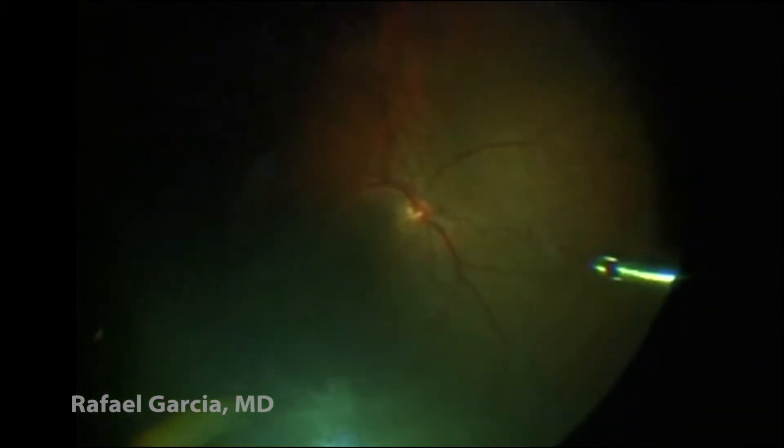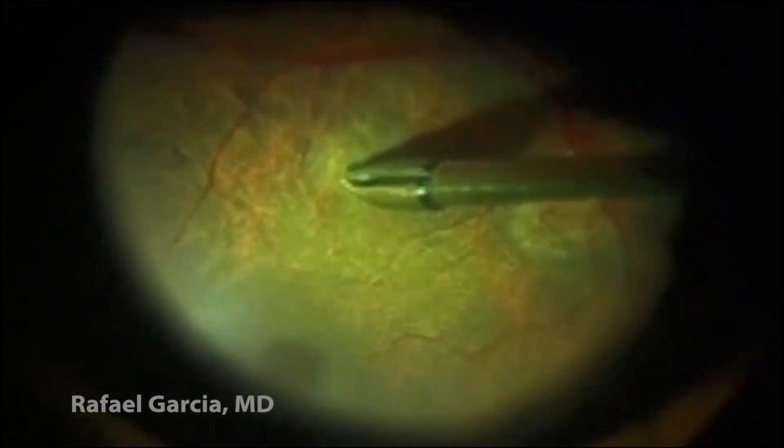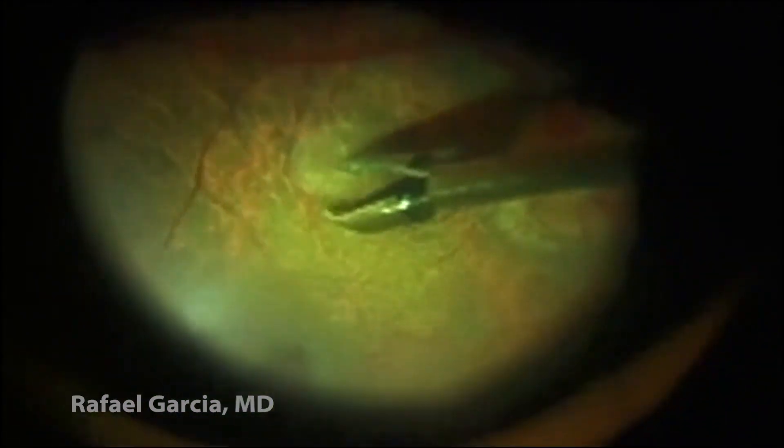Once a complete PVD is achieved, brilliant blue dye is injected to improve the visualization of the ILM. We can notice that there's an epiretinal membrane covering the macula, since it does not stain with the brilliant blue dye.